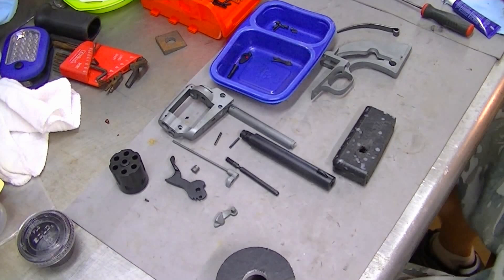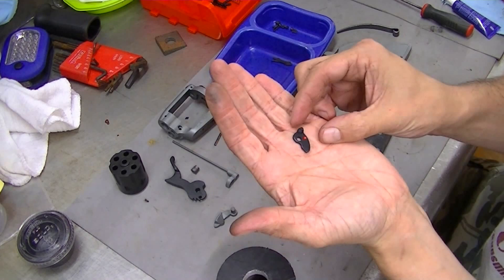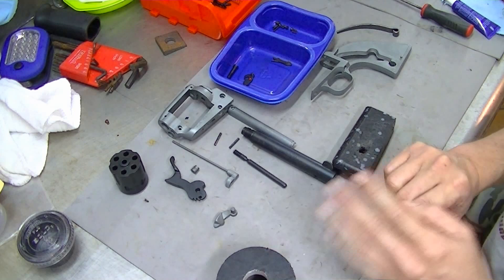We're going to put this FIE revolver back together now. I've re-blued the barrel and pretty much all the black steel parts. I've done a KFOS treatment, then frog lubed, and recolored the safety. Pretty much everything has been blasted, re-blued, KFOSed, and frog lubed. It's all treated and we're ready to go back together now.